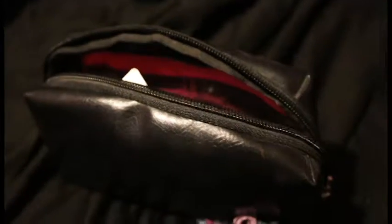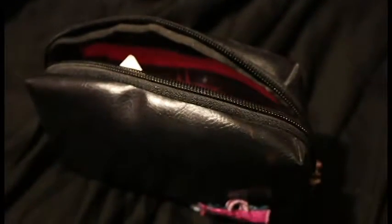Most of my cosplay makeup is not cosplay specific — most of my stuff, like my foundation, I use day to day. So this is my bag for my specifically cosplay makeup only stuff.